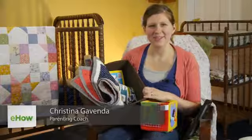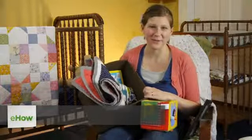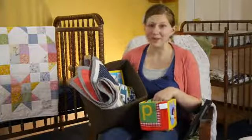Hi, my name is Kristina with DomesticFelicity.com and today we're going to talk about how to make a baby's playroom. You can use things that you already have and mix and match it with new things and vintage items to make a great fun playroom.